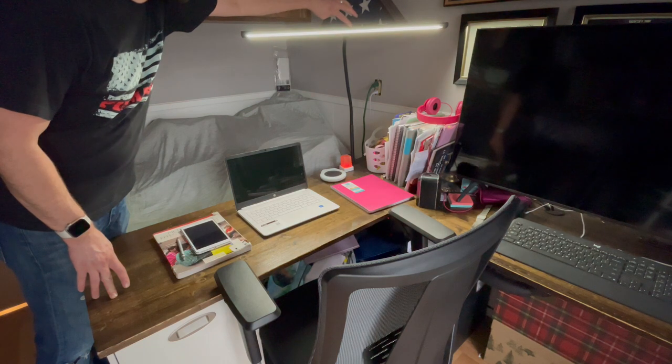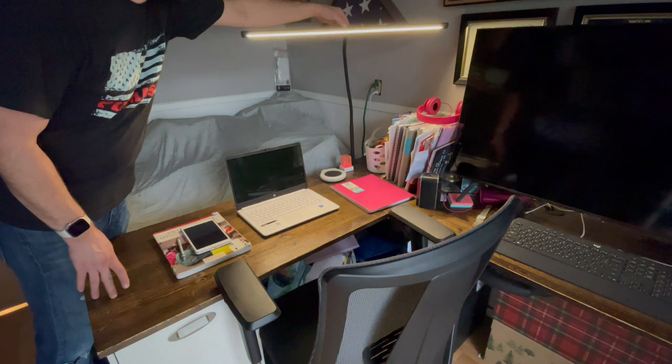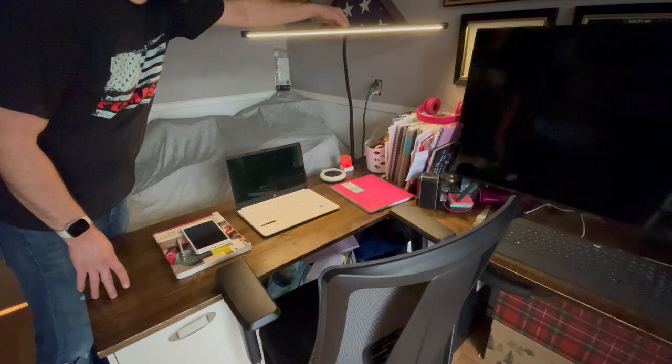We prefer the warmer light and the warmer hue. It also dims with the buttons across the top — we usually put it at about the mid strength.